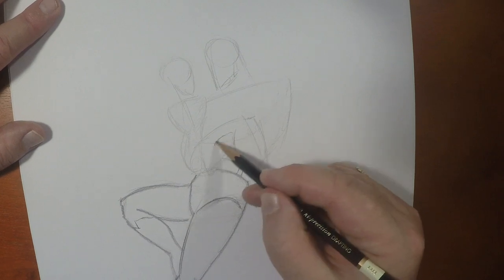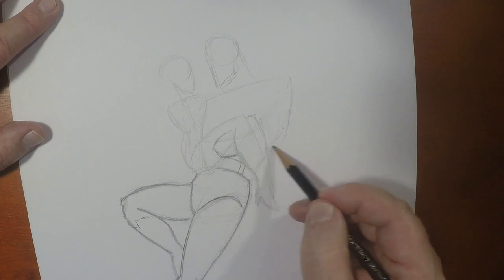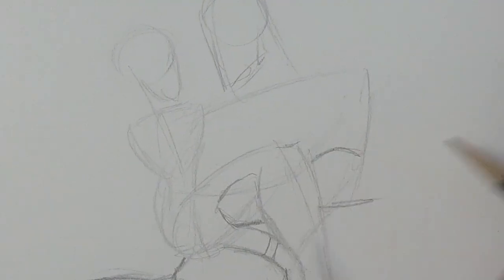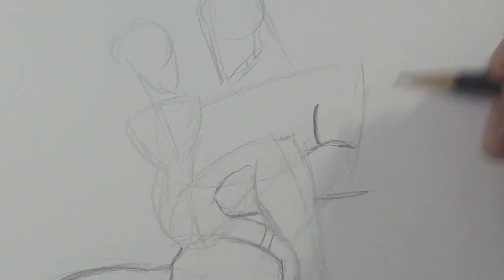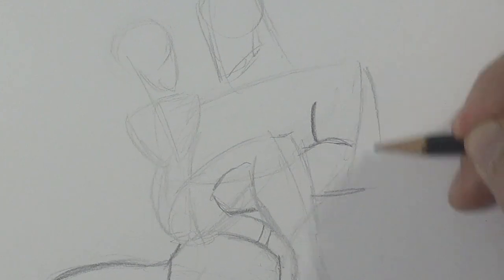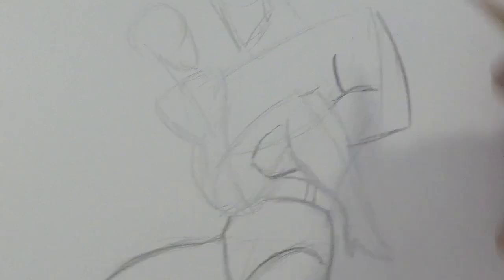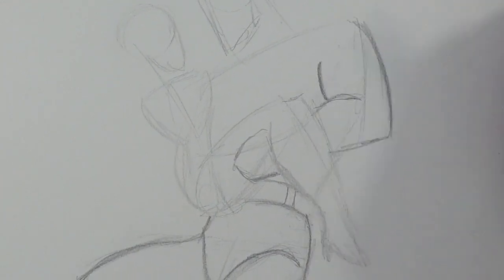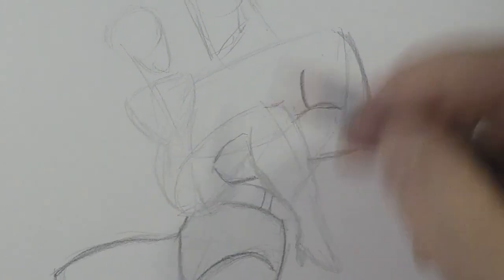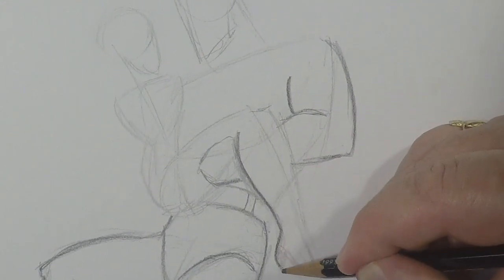He has to be holding on to Lois, so we probably should put a hand here, like that. We're going to give him his bicep, and because it's a Bruce Timm design, there is no differentiating between the shoulder and the bicep — it just comes down in one swoop. A little sharp corner for the elbow. Now that I've got that in, let's define Lois's form a little bit.